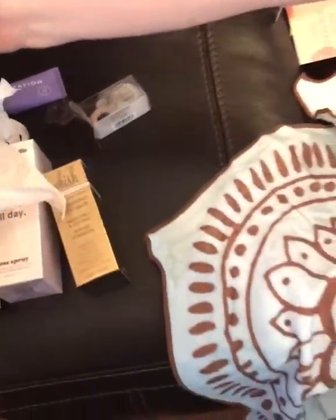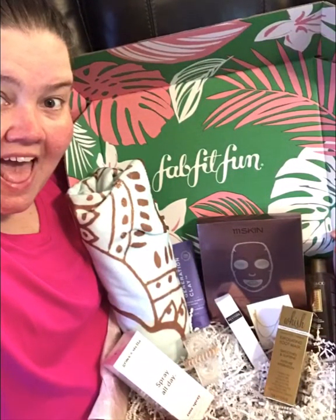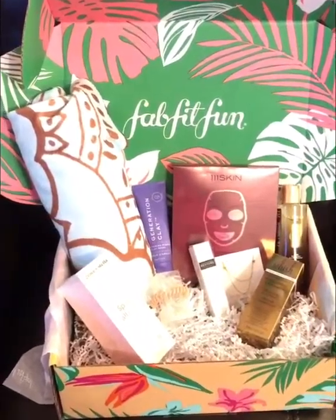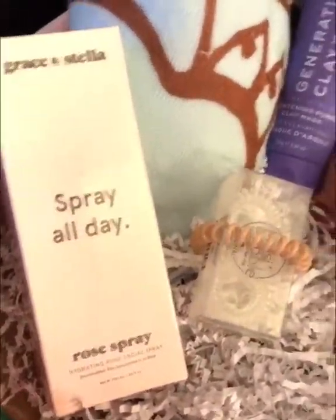And that is the summer FabFitFun box, guys. Read my description below for your code to get the box for $39.99 right now. Summer box is still on sale. The next one will be fall — you do not want to miss the summer stuff. Have a great day.